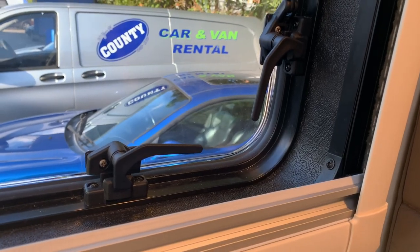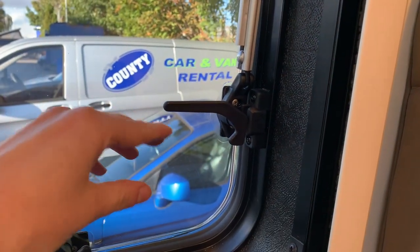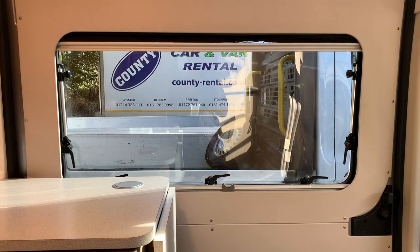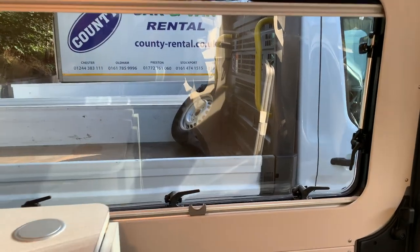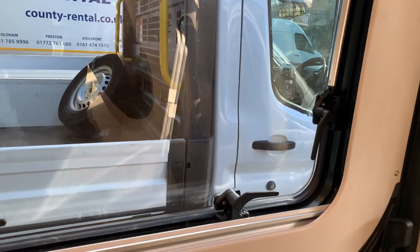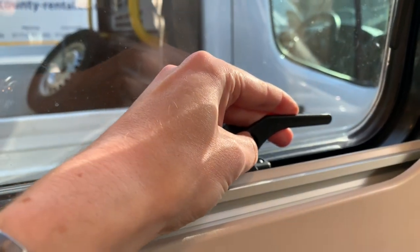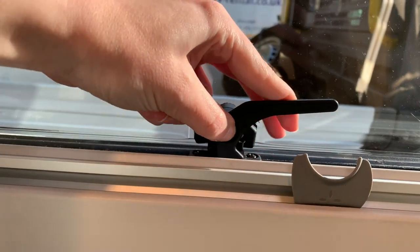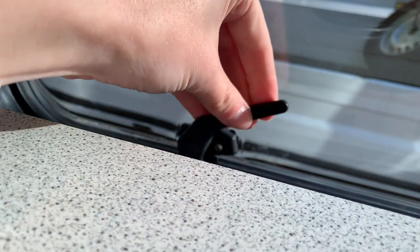To open the side windows, pull up on each of the handles and push the window open once all handles are released. The window fitted to the side loading door operates differently — on other windows you can just lift the handle straight up. On the side loading door, you must push in on the center button and then lift the handle. If you try to pull this handle up without pressing the center button, it won't come further than there and if you force it you will break it.